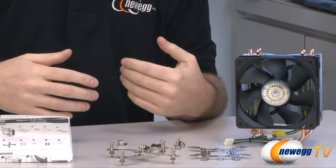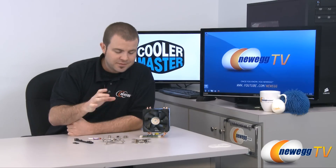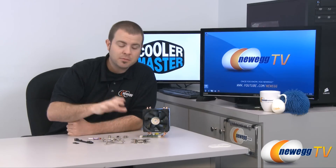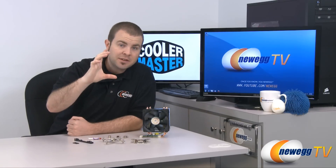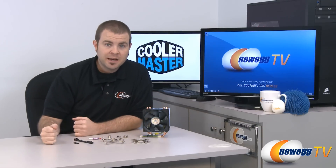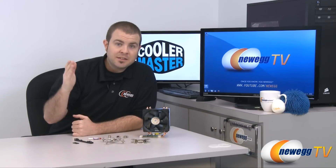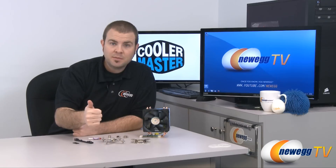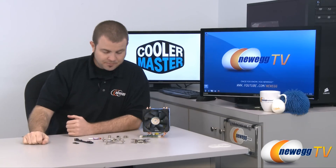PWM control means the motherboard can lower the fan speed when your CPU is cooler, reducing noise, and ramp it up when your CPU is under load and gets hotter. One final point: the Hyper 212 does require motherboard removal to install the backplate. Some cases feature a cutout on the back of the motherboard tray that allows you to mount an aftermarket heatsink without removing the motherboard, but if your case doesn't have that, you'll need to do a bit of hardware work. Once installed though, the difference is night and day — both in thermals and in noise levels.